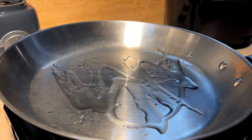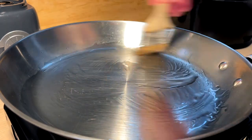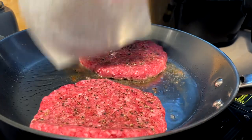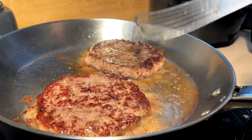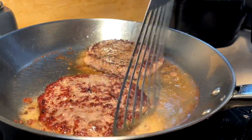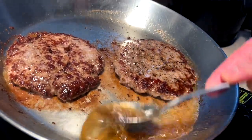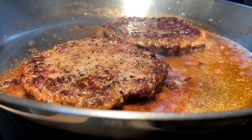A little oil in the pan — sploosh it around to sear off these patties. Patty one, two — it's a tight squeeze. Time for a flip. There we go. Alright, I'm gonna let these rest for a little bit.